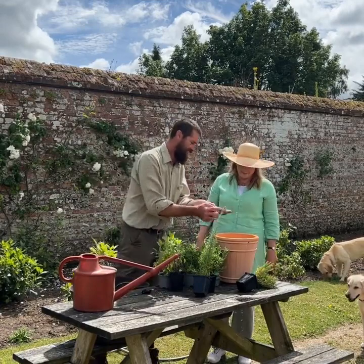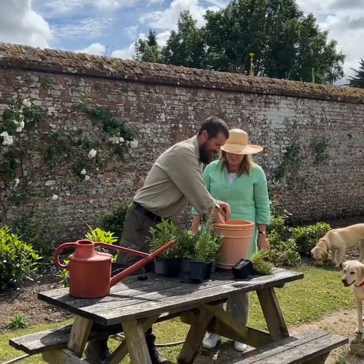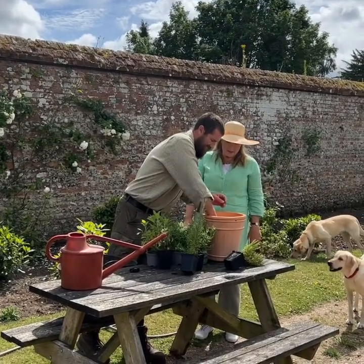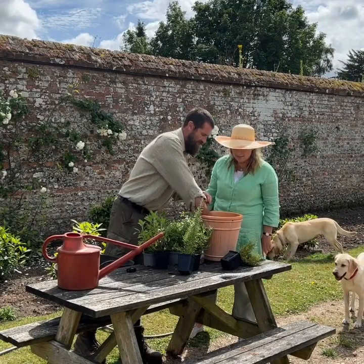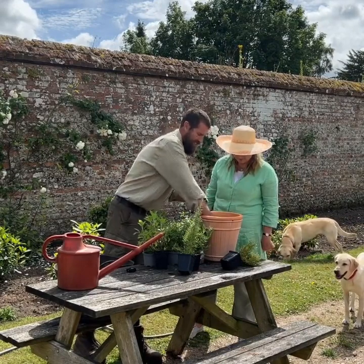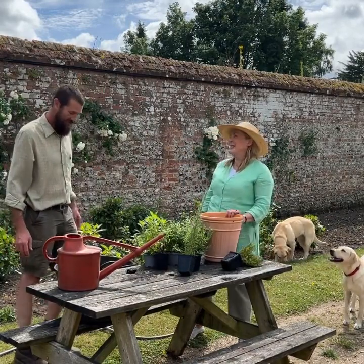A bit of drainage at the bottom with broken crocks positioned so that the hole in the middle is still pre-draining. Proof because the water's coming out the bottom - we're proving what we're doing.